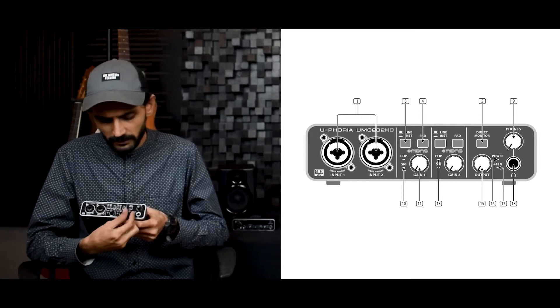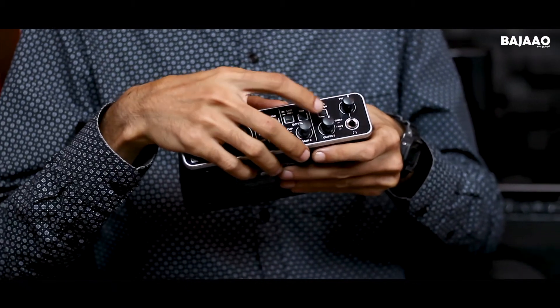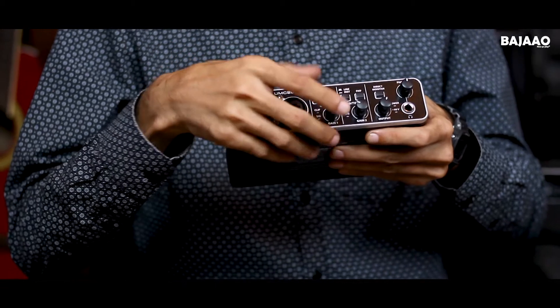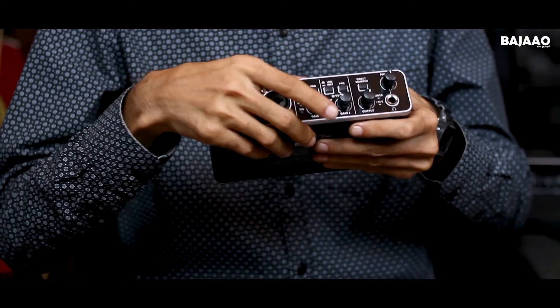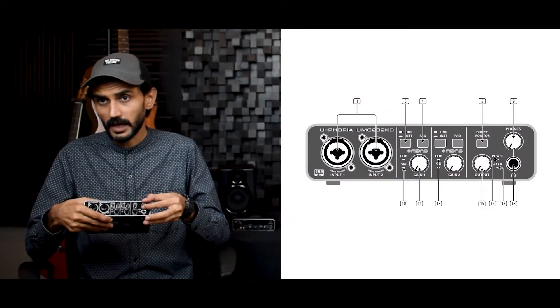On this side you have the output, a direct monitoring button so that if you don't want any latency in your monitoring you can choose to go direct monitoring, and on this one you have the headphone amp gain pod.